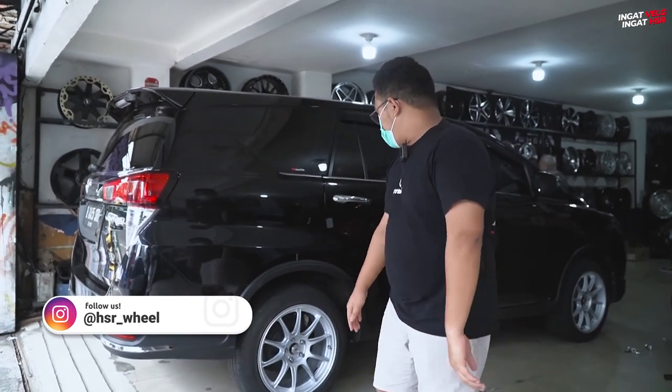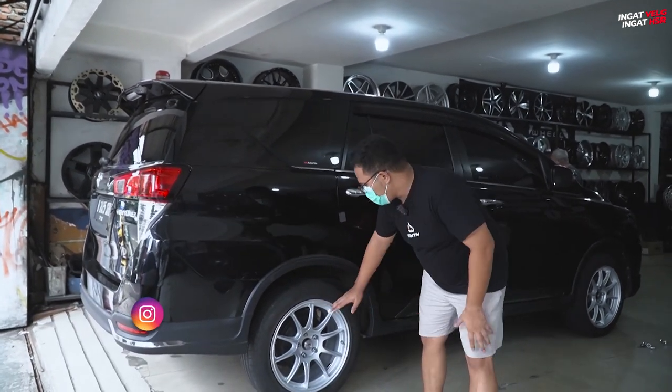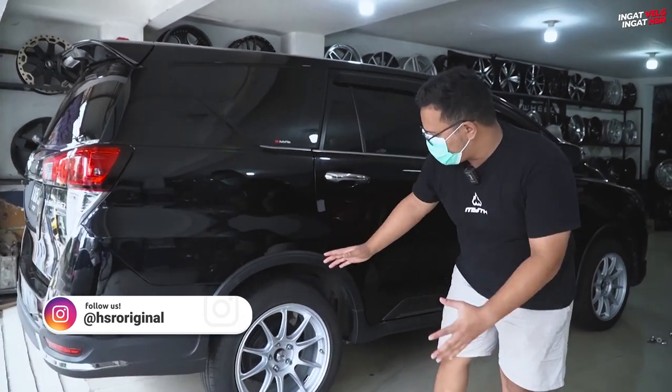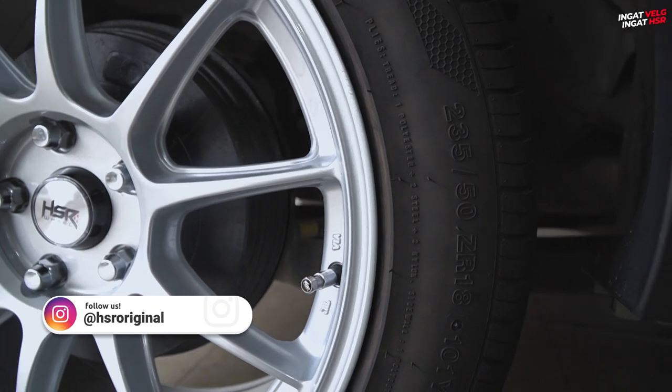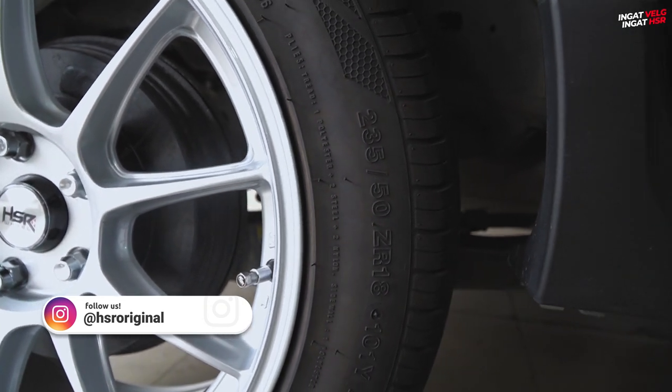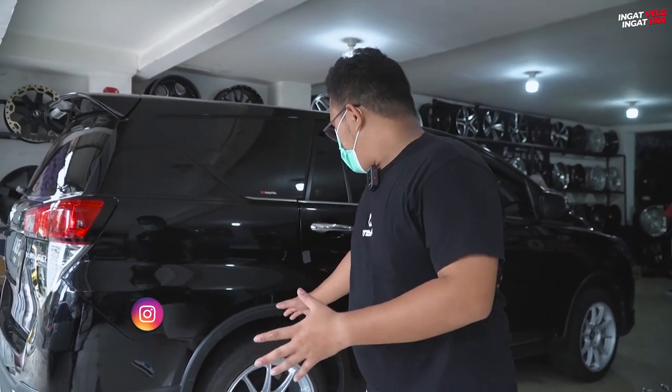Diupsize jadi ring 18, nih kayak gini modelnya yang dipakai, terus menggunakan ban Acelera PHIR dengan 235/50. Buat teman-teman yang punya Innova, bisa menjadi salah satu referensi kalian kalau mau ganti velg, tampilan mobil kalian mau berubah.